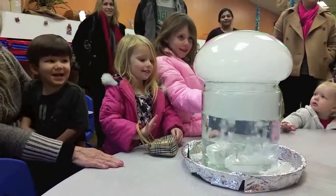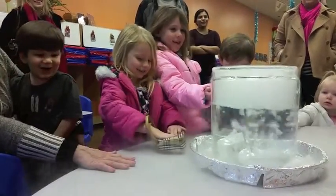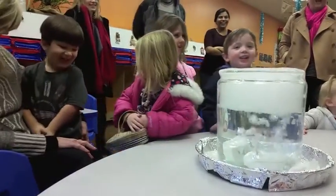Oh my god! Seven, eight, nine, ten. Oh, that was really great!